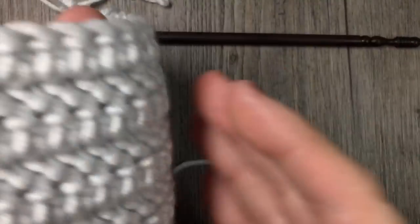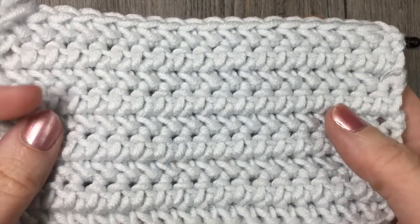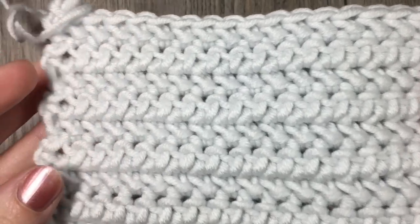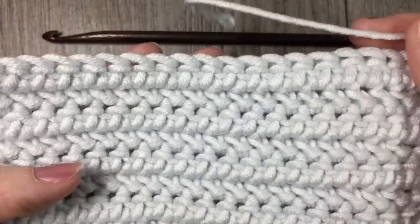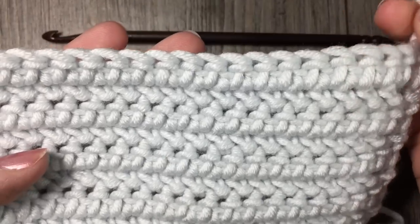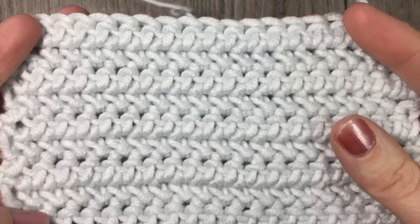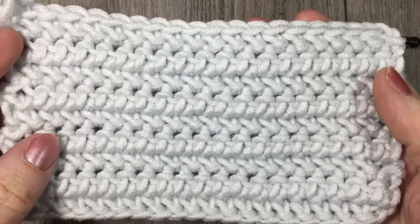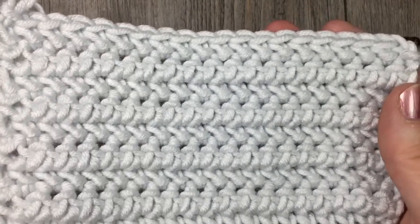It looks the same on the front and the back, so it's a great reversible stitch. It's fairly dense — it creates a dense fabric, which means it would be great for some household items such as dishcloths and hand towels and that kind of thing. So this is the stitch design we are going to work on today. Grab a hook and some yarn and let's crochet together.